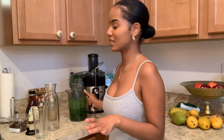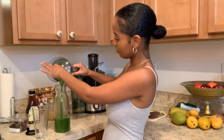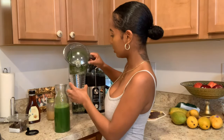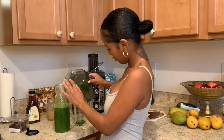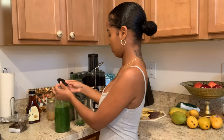You saw the whole process from start to finish of how you can make this green juice using the Bella juicer. I'm going to try this and see how it comes out, but first let me pour the majority of this into a container — it's that nice, rich green color. I prefer to drink this when it's cold, so you'll want to store it in a glass container with a lid and refrigerate it for a few hours until it gets to a temperature that you like.